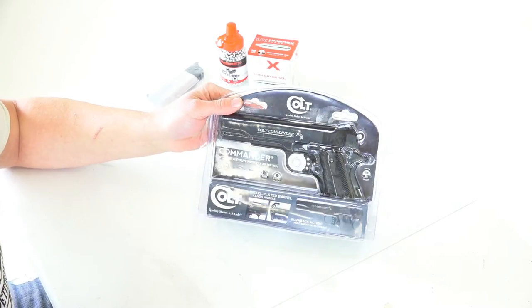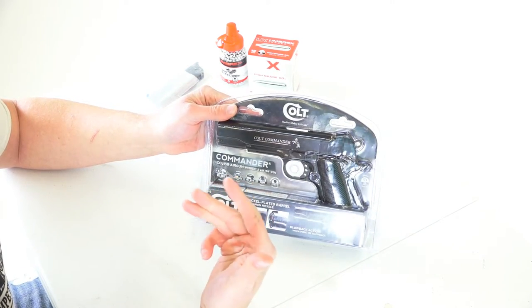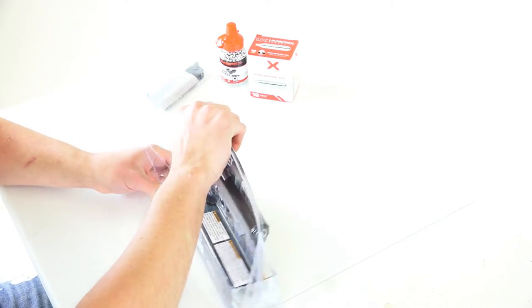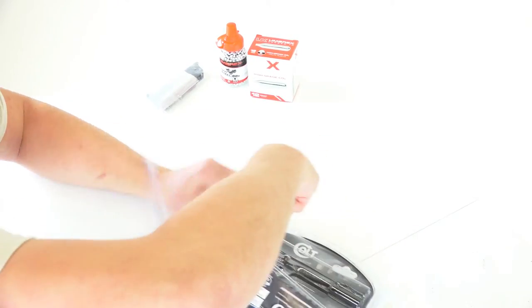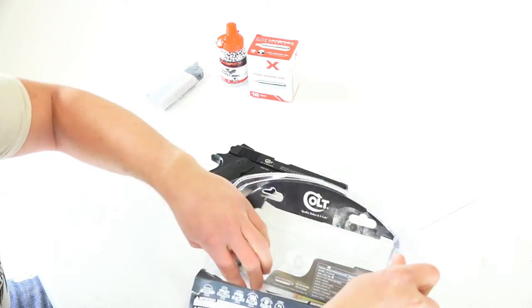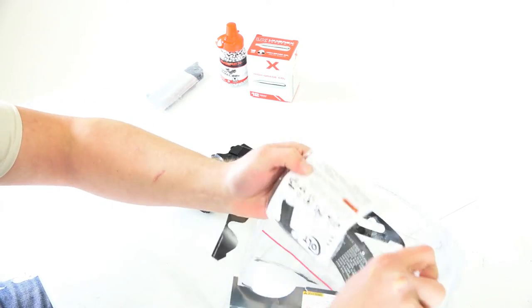All right, we've got the Umarex Colt Commander 1911 CO2 BB air gun. Let's pop this thing open and see what we're working with. So unlike some of the other plastic seal packaging I've seen in the past, this one actually isn't too much of a nightmare to open up. As long as you just pop it open with this little corner here, it'll spread apart pretty easily — the clamshell casing sort of idea.